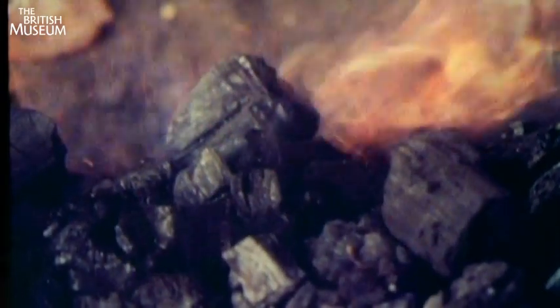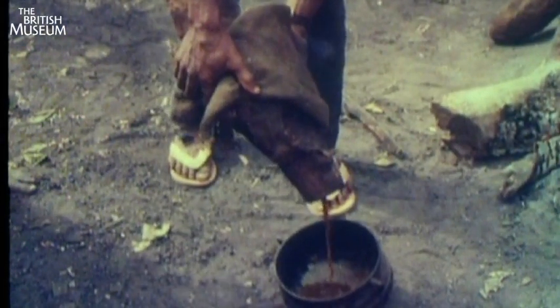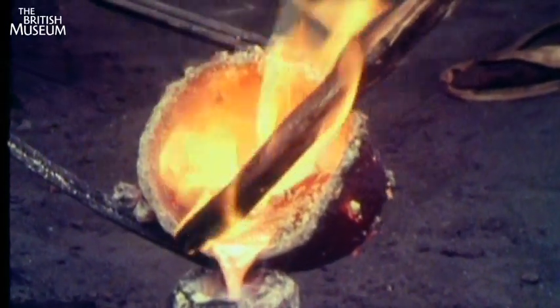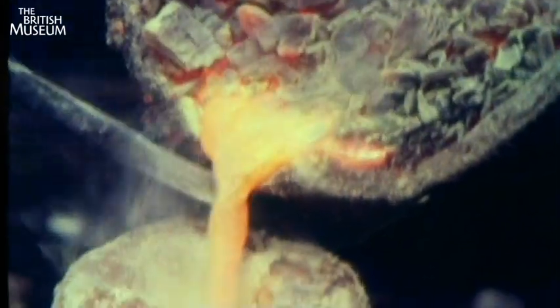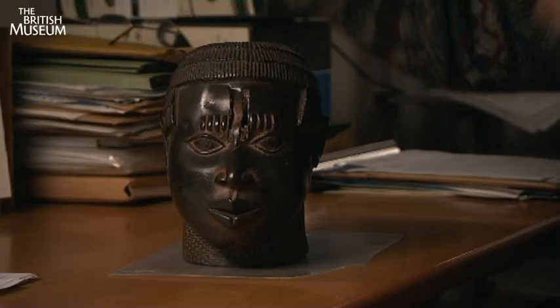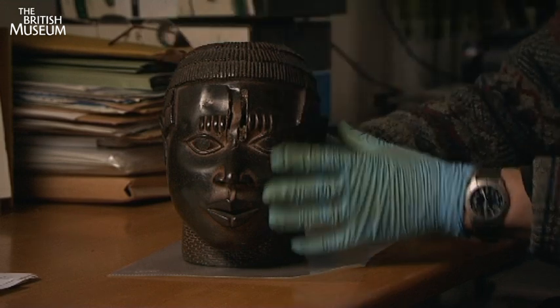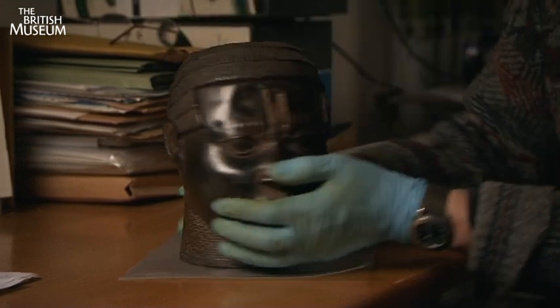The next stage is to invert it and put it in the furnace so that the wax can run out. You've now got a hollow space where the wax was. You then put that at a higher temperature and run in the molten brass, let the whole thing cool down, take away the mould casing — and there is your head.